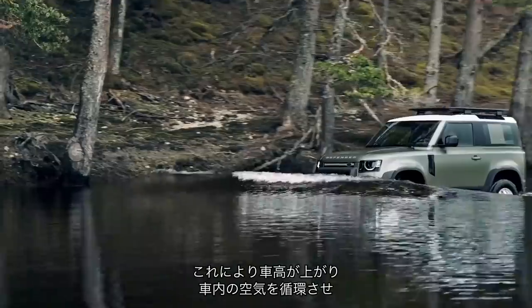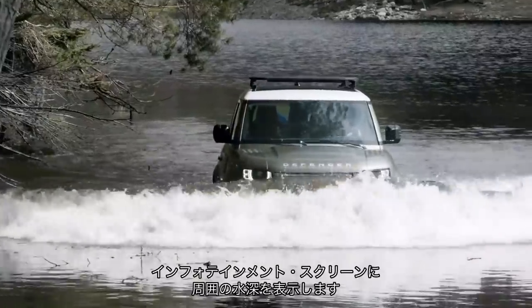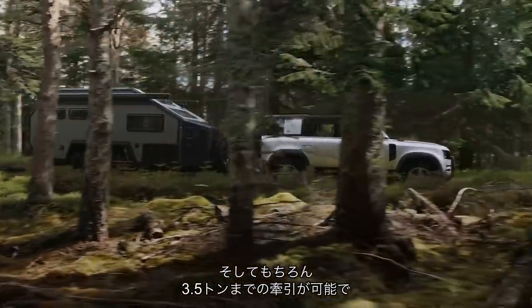The wading mode boosts ride height, recirculates the air in the cabin, softens the throttle response automatically when it detects water, and then shows the depth of any surrounding water on your infotainment screen. And of course, it'll tow 3.5 tonnes.